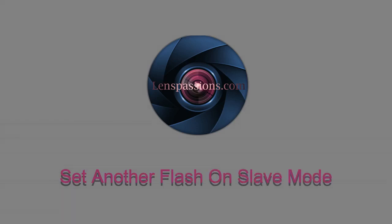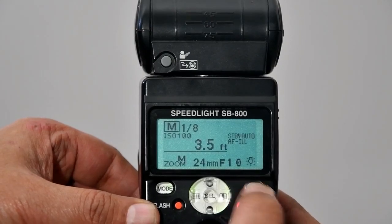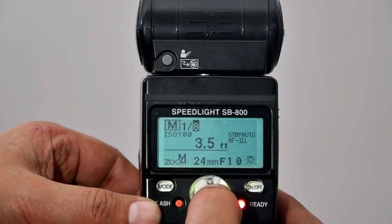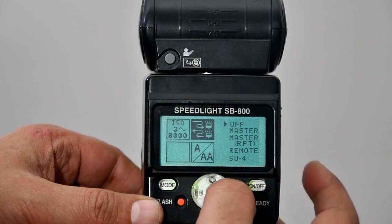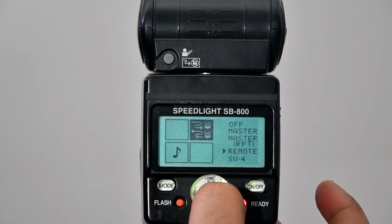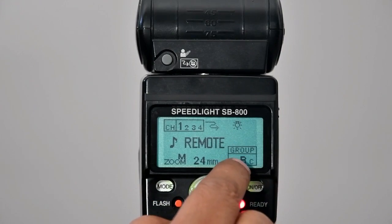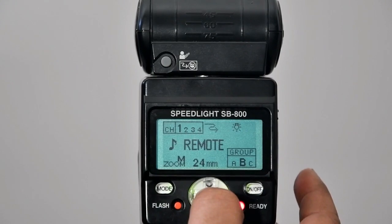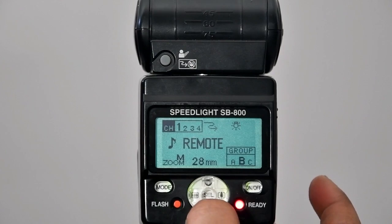Now I am setting the other flash to slave mode. I am using the Nikon SB800 and setting it to remote — in Nikon, remote means slave. Press and hold the select button; the settings menu appears. Select the master/remote option and press select long again. The LCD display shows remote mode, Channel ID 1, and group set to B. You can change the channel ID from 1 to 4, or group from A to C using the select button. I keep my settings at channel 1 and group B.